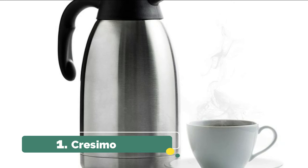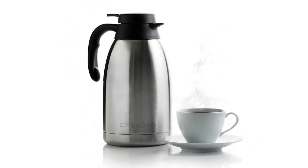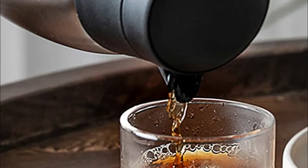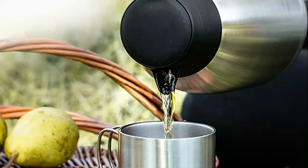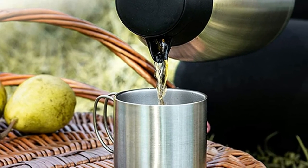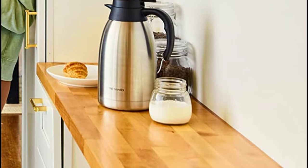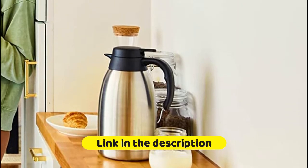Number 1. Cresimo. Cresimo's vacuum insulation technology locks in temperature to preserve flavor and freshness, keeping beverages hot for 12 hours or cold for 24 hours. The pour spout opens easily with push-button ease, making one-handed pouring of this coffee carafe simple. Its large mouth opening makes filling and cleaning easy, and it can even be used with ice for extra cold refreshment. Its outer body stays cool to the touch when filled with hot liquids, and is condensation-free with cold beverages. Perfect as a hot water dispenser, tea dispenser, or for hot chocolate.